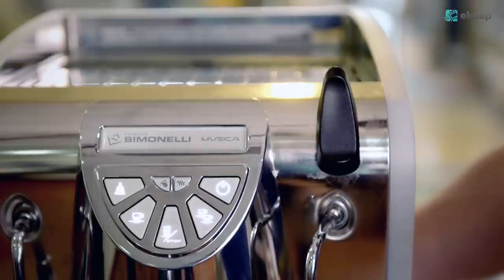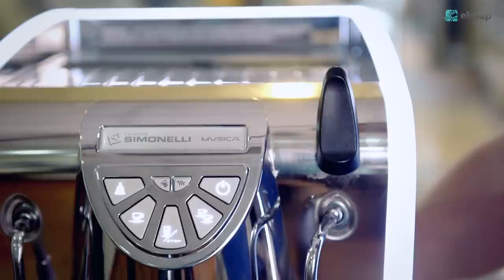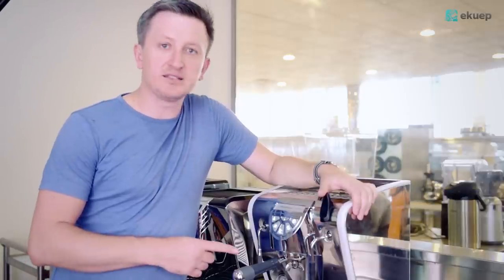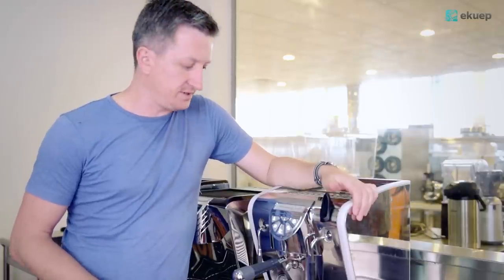This deluxe version of Musica comes with LED lighting. As you can see, Musica is a very advanced and high quality coffee machine and it will fit perfectly in your home kitchen or your office.